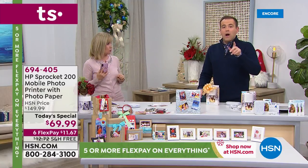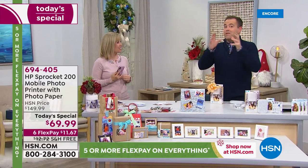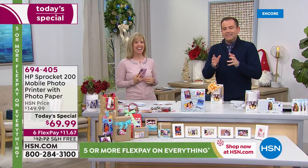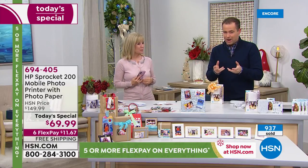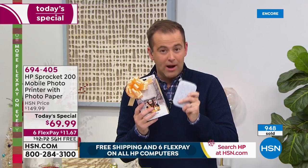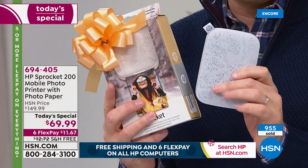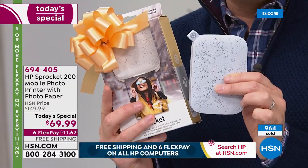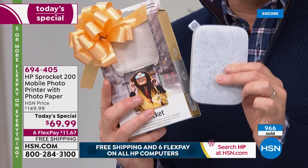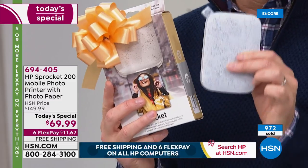I think because there was a little bit of build-up there unexpectedly, we have over a thousand people ordering. There are not a huge number of these to go throughout the day. I've had the privilege of presenting Sprocket many times on HSN. I think we were all a little taken aback by the $69 price point — it's not a small discount, it's a monster discount, which is why a thousand people are dialing in immediately. We're guaranteeing Christmas delivery. The sooner you order, the sooner we get it out to you. Do the free shipping, do the six FlexPay.